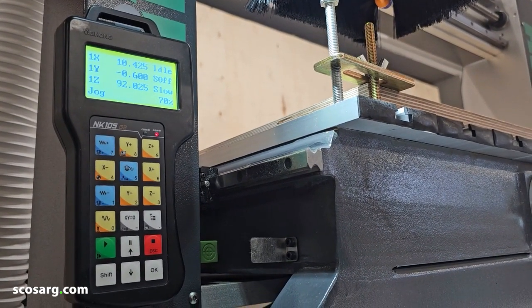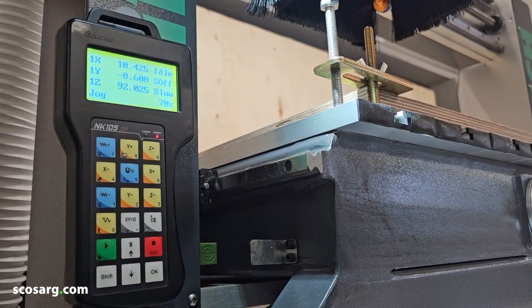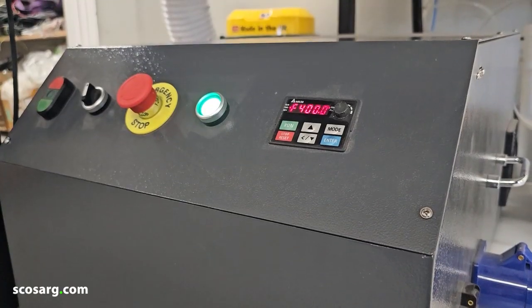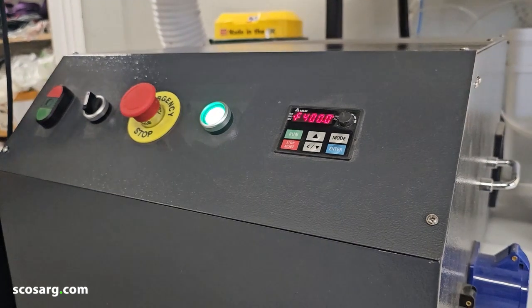You can set your zero positions on this, run your programs, pause and stop them and resume from where you left off. So down here you can see the main electrical cabinet for the CNC.